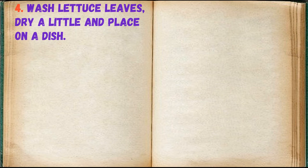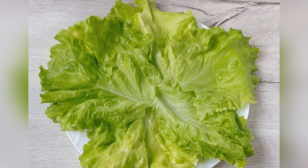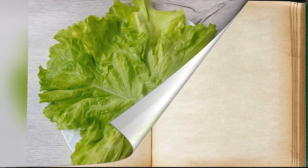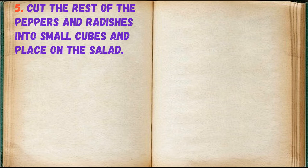Step 4: Wash the lettuce leaves, dry a little, and place on a dish. Step 5: Cut the rest of the peppers and radishes into small cubes and place on the salad.